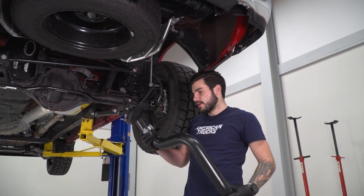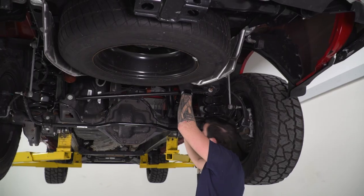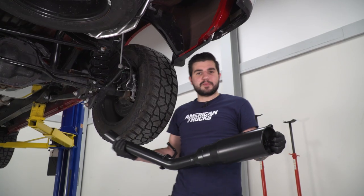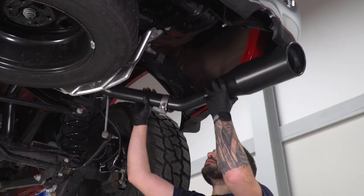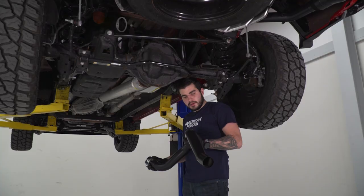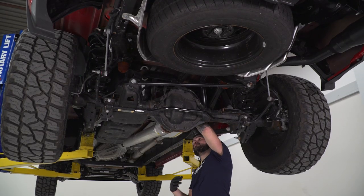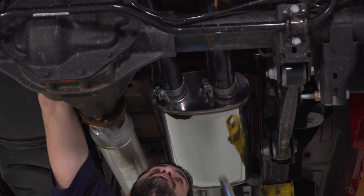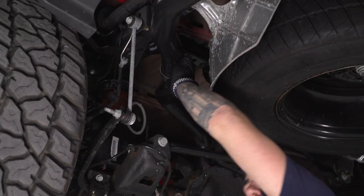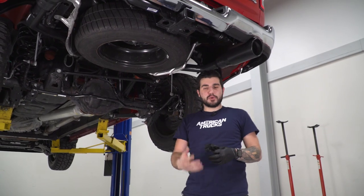Now we're gonna focus on the passenger side over-axle pipe. Put your clamp over the inlet side, slide this over the rear subframe, and connect it to the muffler outlet. Tighten down the clamp once you make sure it isn't touching the frame anywhere. Grab the passenger tailpipe, connect the hanger to the isolator, connect the pipe, seat it all the way, and tighten down your clamp. Now do the exact same thing for the driver side, starting with the over-axle pipe. The last pipe is the driver side tailpipe — set that into position, put your clamp in position, and tighten it down. Make sure everything's aligned properly, go back and tighten down all your clamps, and you're good to go.